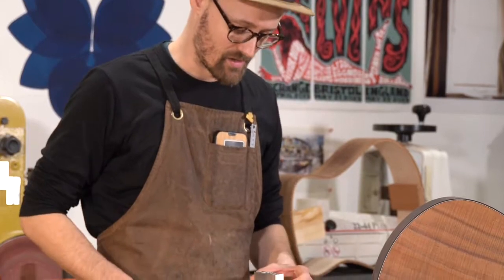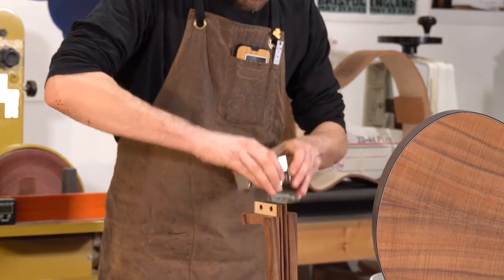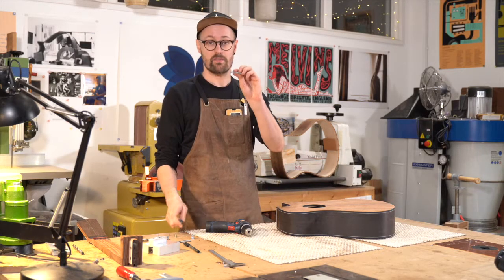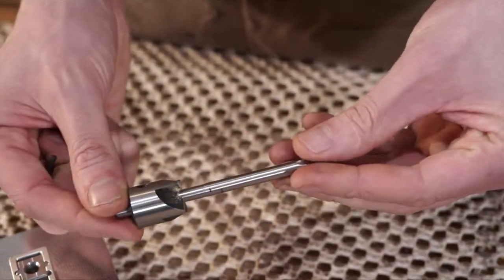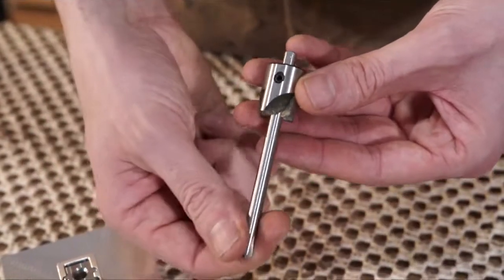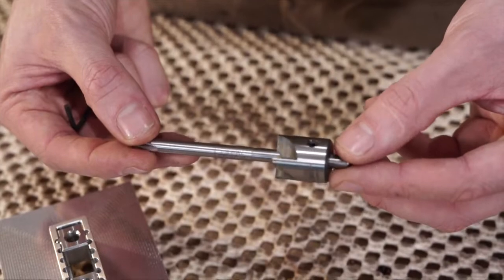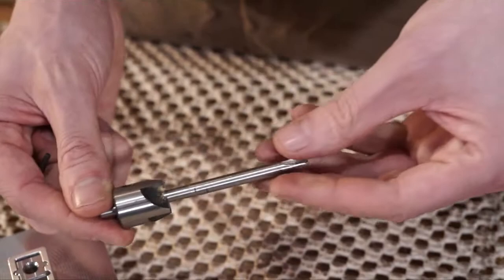As with all of the Elevate tools, I really appreciate the solid sturdy build quality. Next up we're going to want to countersink the heads of the neck bolts, so we're going to use the Elevate counterbore bit. This is a really interesting tool — it works by counterboring after the holes have been drilled. You've got an adjustable shaft here with the counterboring bit, which gets secured into place with a little set screw.